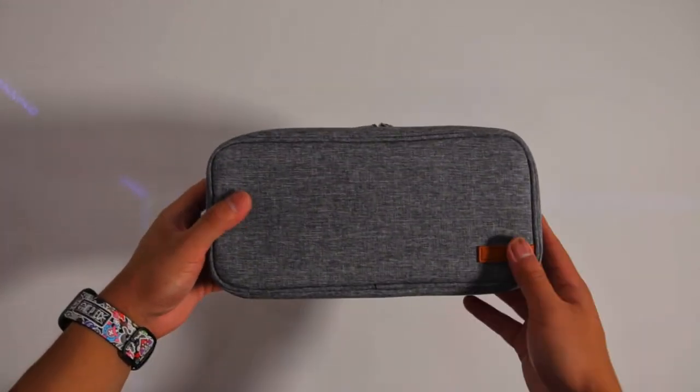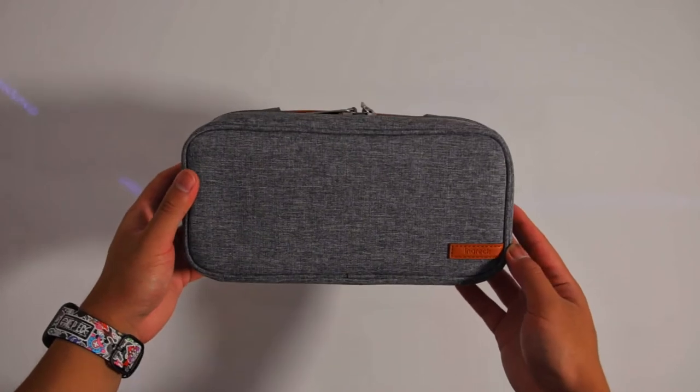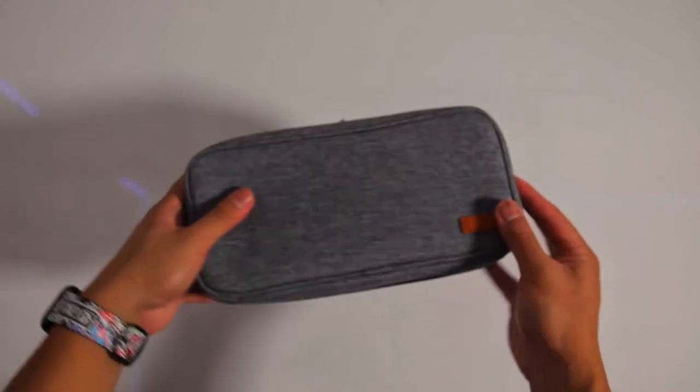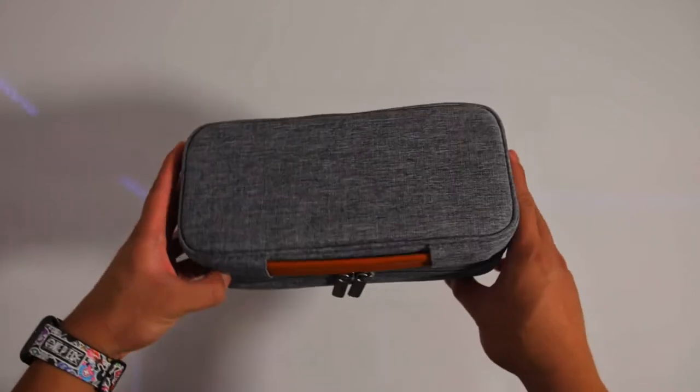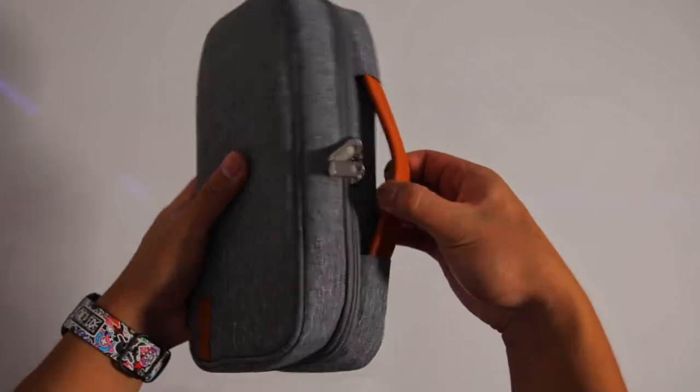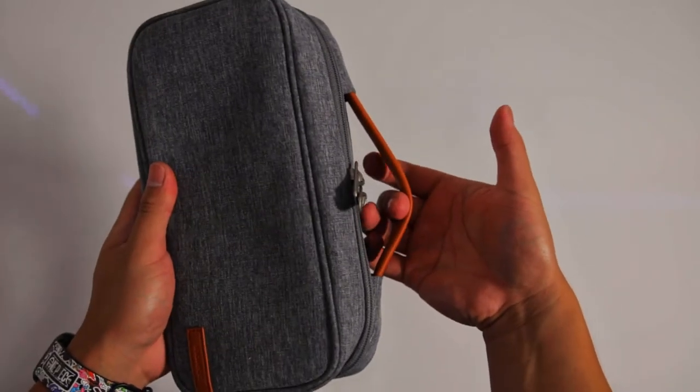As of this video, this case is currently on Indiegogo, so if you want to support their campaign, I'll be sure to leave a link in the description. Act fast though, because it's going to retail for $50 and you could get a really good deal if you're early enough.